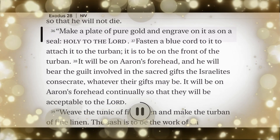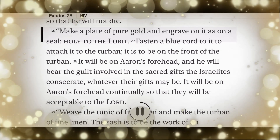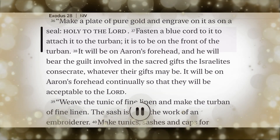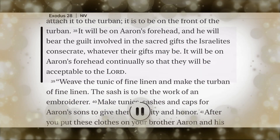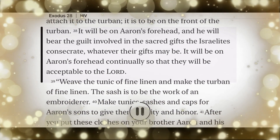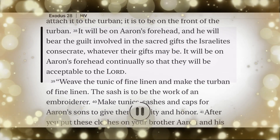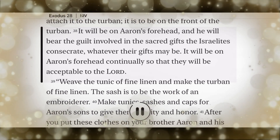Make a plate of pure gold and engrave on it as on a seal: Holy to the Lord. Fasten a blue cord to it to attach it to the turban. It is to be on the front of the turban. It will be on Aaron's forehead, and he will bear the guilt involved in the sacred gifts the Israelites consecrate, whatever their gifts may be. It will be on Aaron's forehead continually, so that they will be acceptable to the Lord.